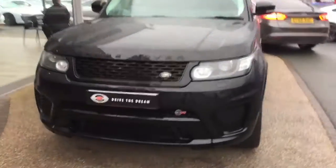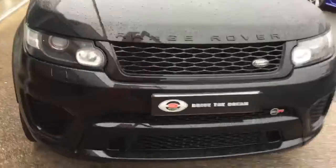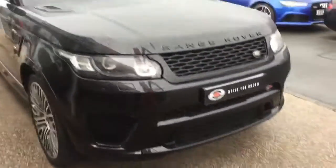Hi there, thank you for your inquiry here at GC Motors on the Range Rover Sport SVR. I'm just going to give you a quick tour around the car.